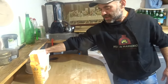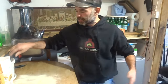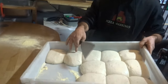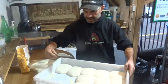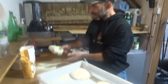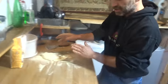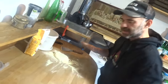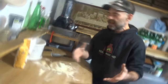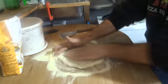People ask me why their pizza sticks to the table, to the pizza peel, or in the oven. So we're going to stretch a couple of pizzas to understand how to avoid this. I have this 48-hour dough — it's been nearly two days outside, very fragile. First of all, when stretching, make sure your table is dry — no water, no sauce, no humidity — otherwise it will definitely stick. Cover with flour quickly and give a nice stretch.